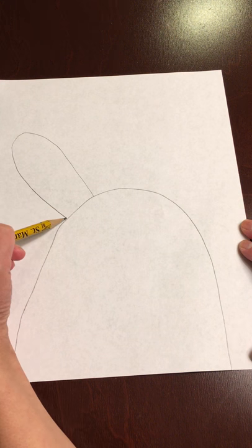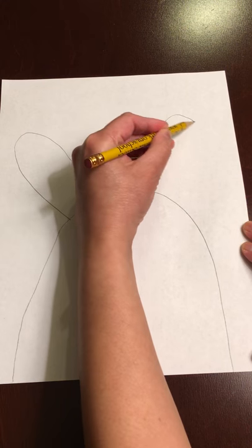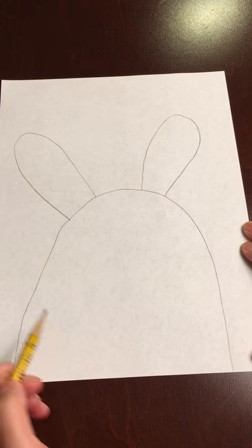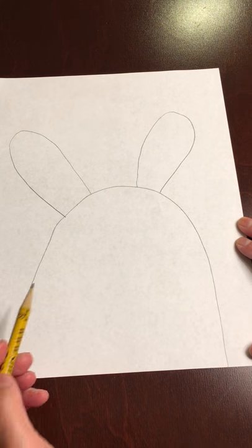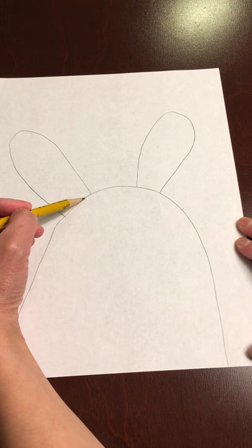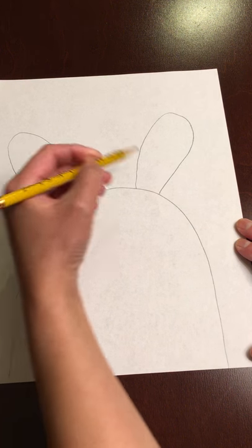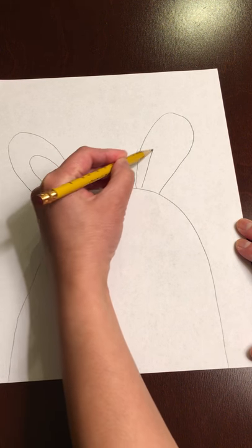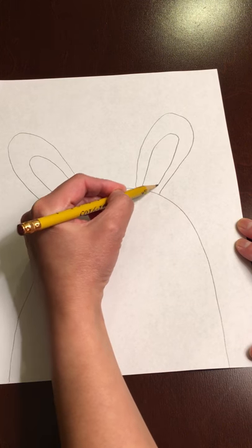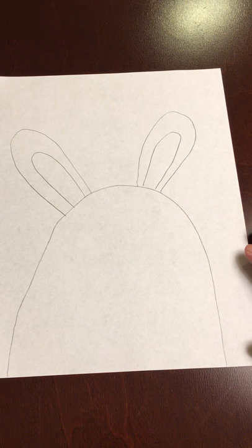So one ear right there and then the other — just like that. Then the inside of the ear, you're just going to follow the same curve but smaller. Just like that, and draw your second one in the other ear. It doesn't have to be perfect — just try your best.